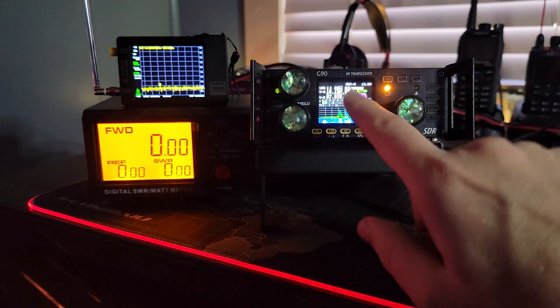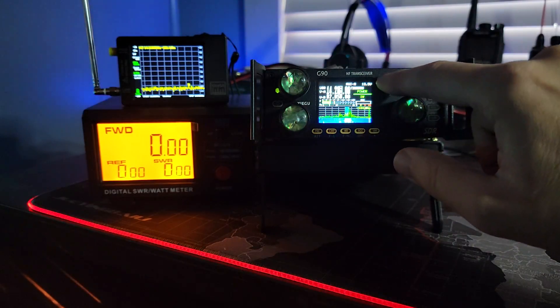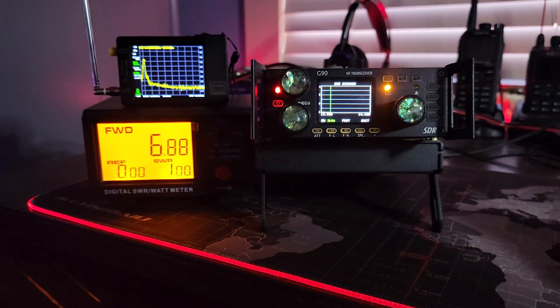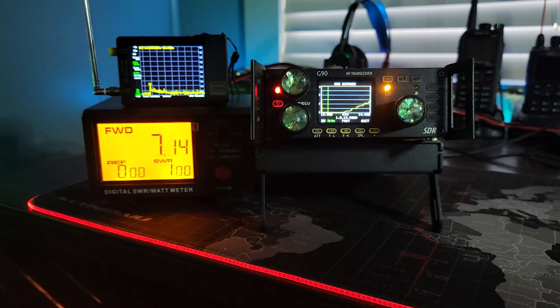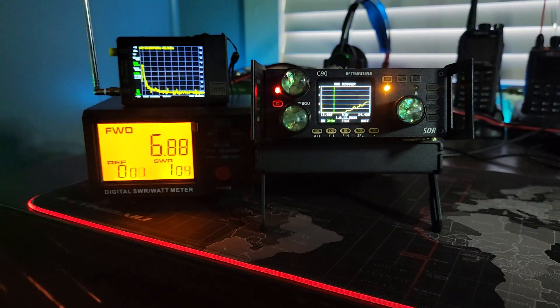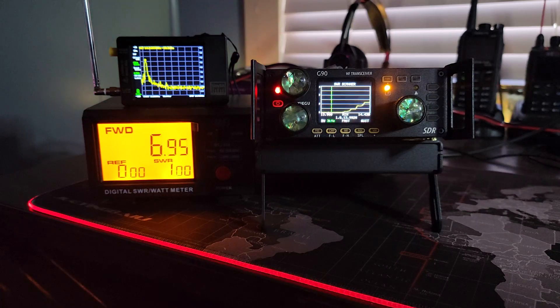So a couple of things to note here. One is that it doesn't respect my power setting — I'm currently set at 1 watt. Two is that the SWR sweep is sweeping outside, putting power outside of the ham bands. And three, everything is inside of the near field here, so I might be dealing with some front end overload issues either on the TinySA, which has 0 dB of attenuation, or on the Kenwood.